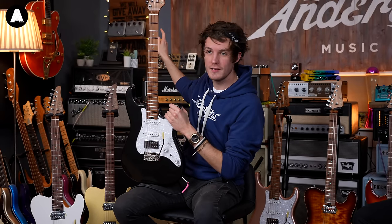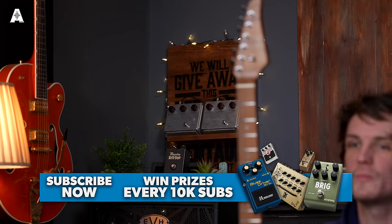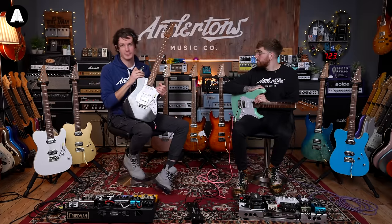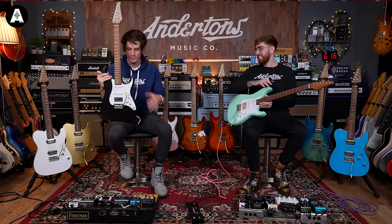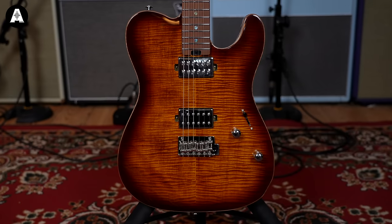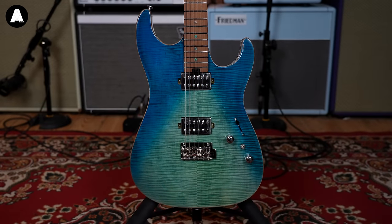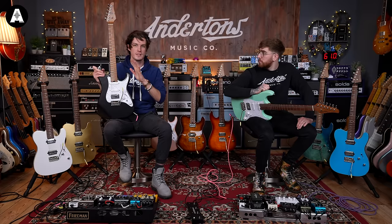You could also be the winner of a Klon Centaur — a real one, not a fake one they flog on eBay for loads of money. A real Klon, million subscriber giveaway. Like and subscribe. Back to what we're doing: Solo King guitars. There are three models we've got today. The MS1 Classic, the MT1 Modern — a T-type — and the MS1 Modern with two humbuckers and an S-type shape. These are an Andertons exclusive, so find all the details on the Andertons website.